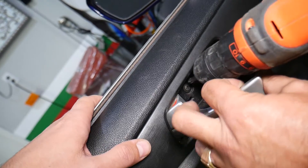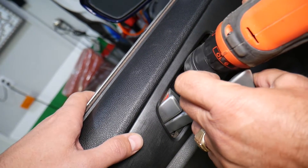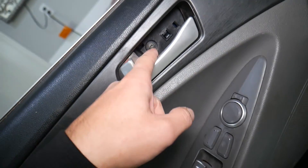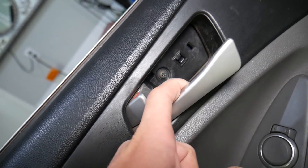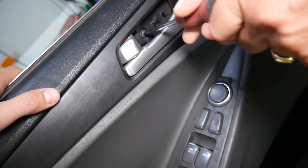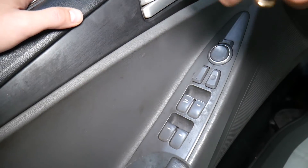Let's get a screwdriver and remove that screw. It's important to remove it, otherwise you will not be able to remove the door panel. It's pretty tight. Then there is one more screw that's hidden.